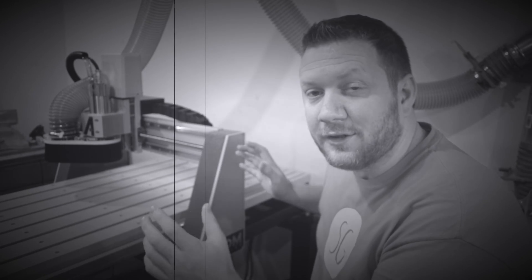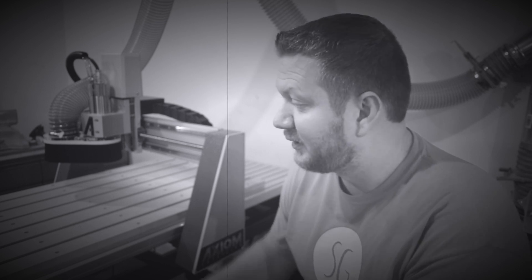Hey guys, it's Zach, and yes, I upgraded my CNC machine. This is the new Axiom AR8 Pro. It does two foot by four foot, and you want to see how I assembled it, stick around. You might want to stick around because it was quite crazy trying to get it into my shop.